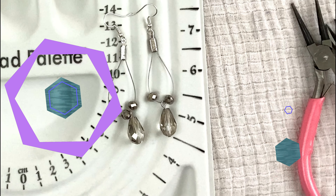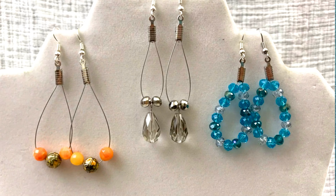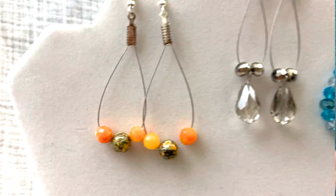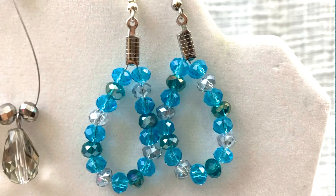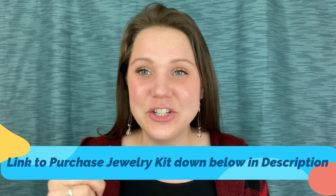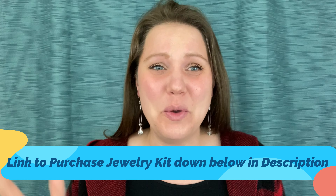Look at how they glitter — I love them so much! I actually made three pairs of these in different styles using the same technique. I love the orange ones and the blue ones and the ones we just made. The beads I got for this earring came from a deluxe jewelry making kit — I actually did an unboxing of it in another video. If you want to add to your collection or you're a beginning jewelry maker, I highly recommend this jewelry making kit.